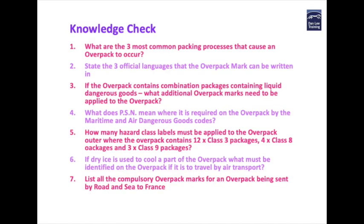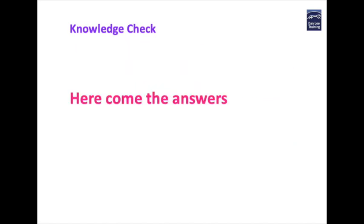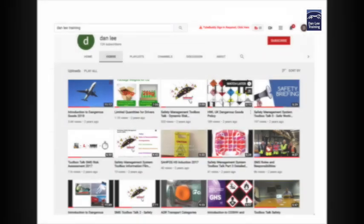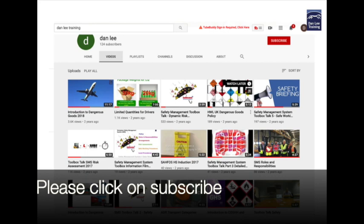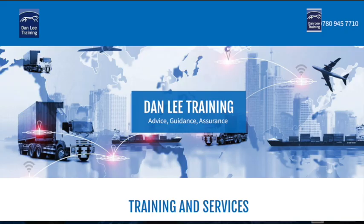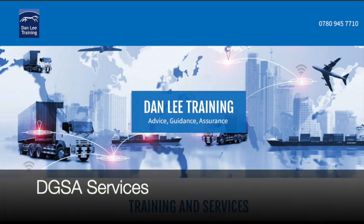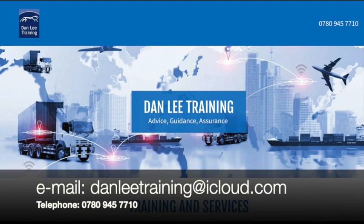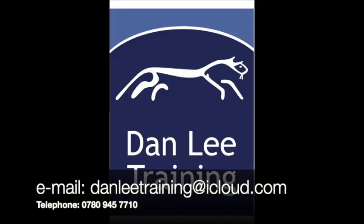So let's quickly test your knowledge — you might want to hit the pause button. Thanks for watching this short film. Don't forget by clicking on subscribe you also get notification when our next film is published, and don't forget to check out our other Dangerous Goods film titles too. If Dan Lee Training can assist you with any aspect of your Dangerous Goods compliance requirements by being your DGSA or providing you with additional training, then please contact us on the email and telephone numbers that appear on the screen. Until our next film, goodbye.